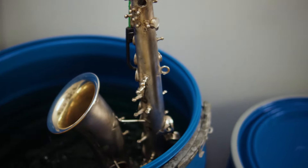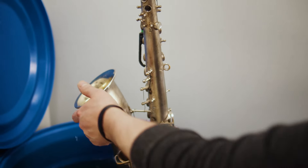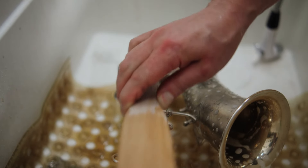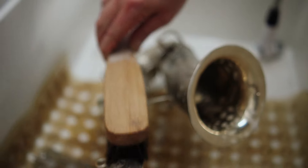Then the horn is hand-cleaned using a series of brass-specific products that leave the saxophone spotless. If the instrument has a precious metal finish, this is also the stage where we will extensively hand-polish your horn.